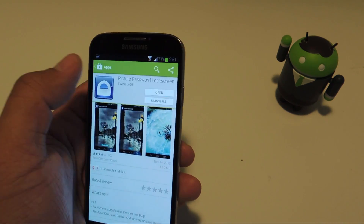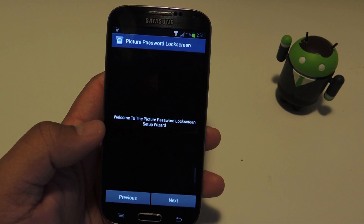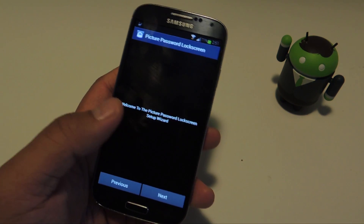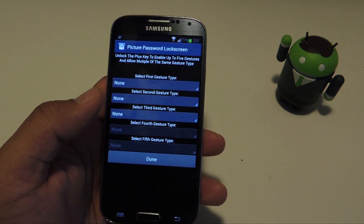Once you have it installed, go ahead and open it up and you'll begin the guided setup wizard. So it's really easy to set up — the app walks you through everything, starting with the gestures.